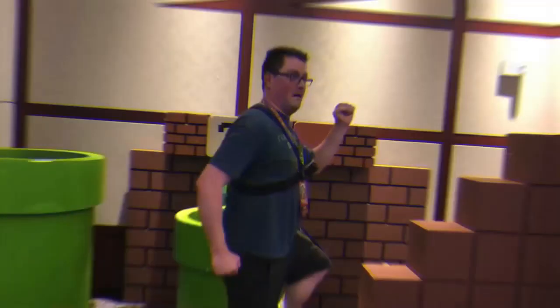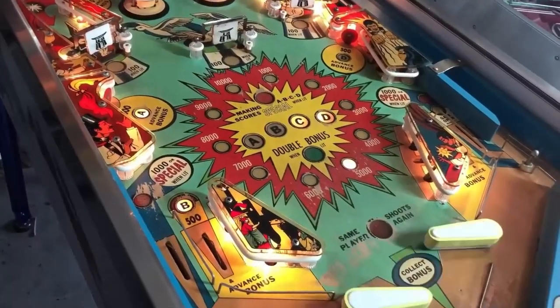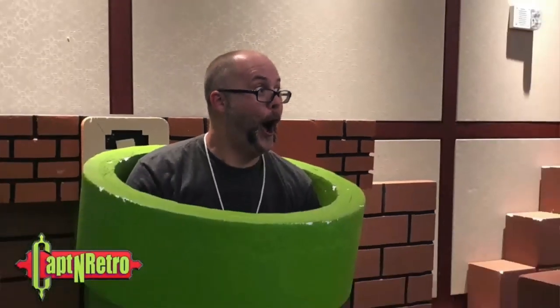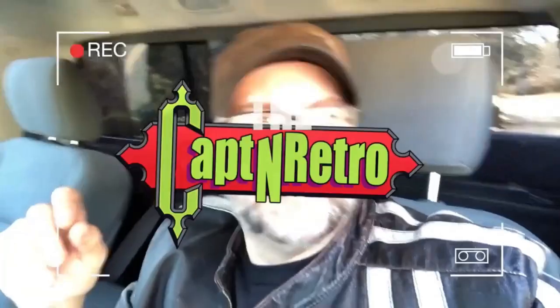When you want to go, what's going down, you can tell. Captain, Captain Retro, it's the Captain Retro Show.